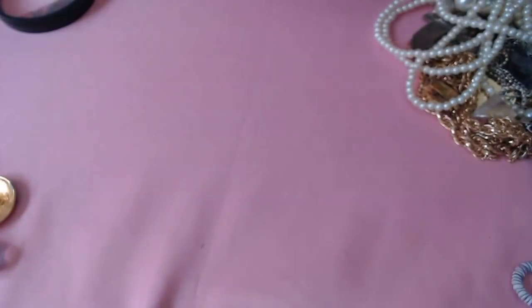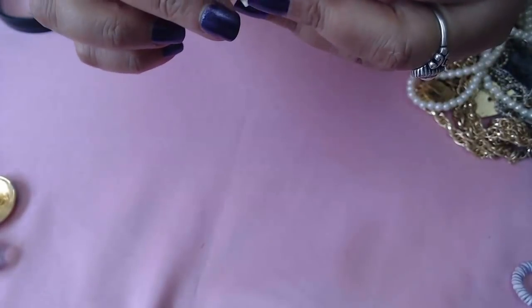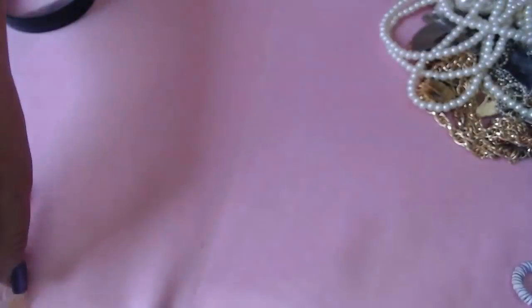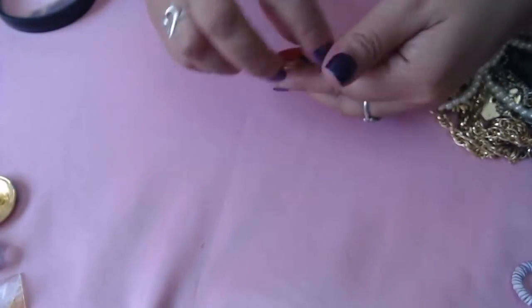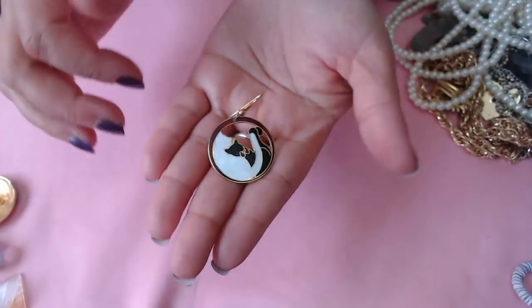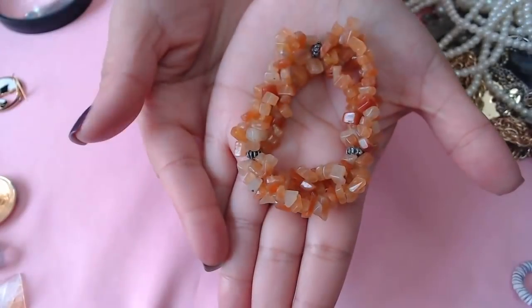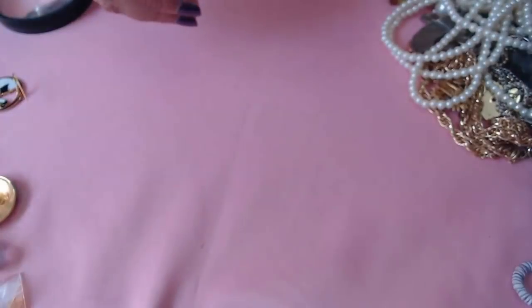Oh look at this another one here — I think it's a quartz, pyramid style. Oh look at this, it's a cat enamel and it says 'meow' in the back. I don't know if we have the other one but let's hope we do. Oh look, more carnelian — it's a stretch bracelet with carnelian stones. I may just swap these and put them together.